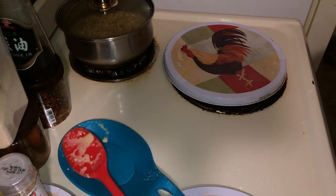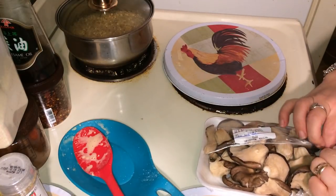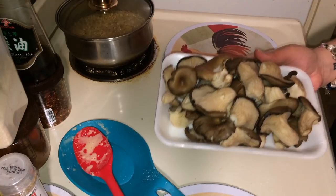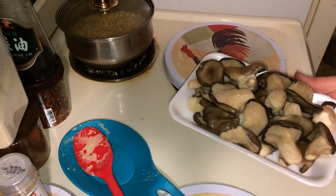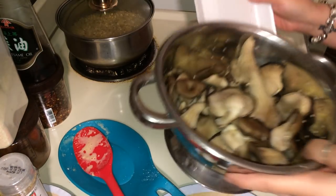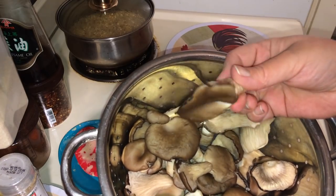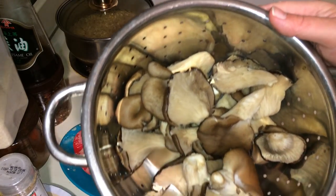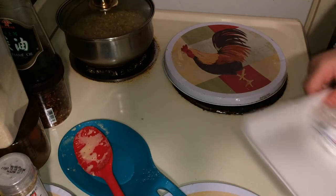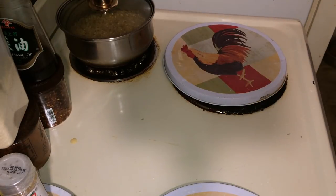Now we're going to clean the oyster mushrooms. We're just going to rinse them under some water and clean them real quick. That wetness is going to help the dry batter stick. We're going to clean them and season them. Get yourself a strainer and just run some cold water over them. Let me show you what they look like up close — they're fun, they're yummy. They taste a lot like chicken when you cook them in certain ways.